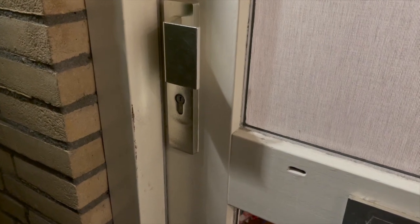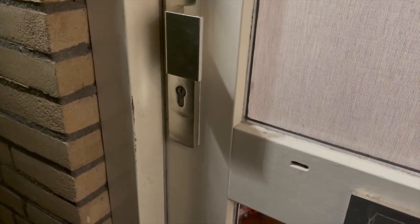Siri, unlock the front door. In a previous video I connected my garage door opener to HomeKit using a Raspberry Pi Pico W and HomeBridge. So today I will expand on that concept by making it possible to unlock the front door using Siri.